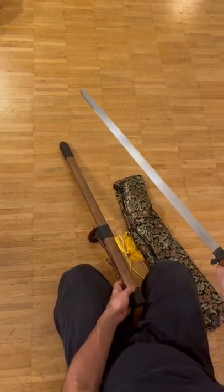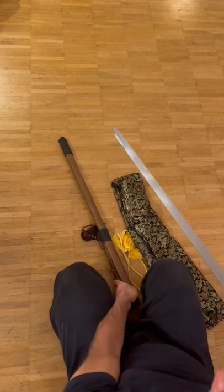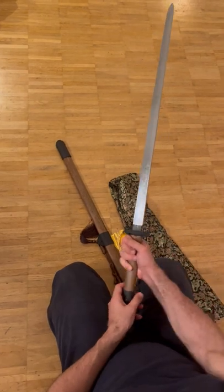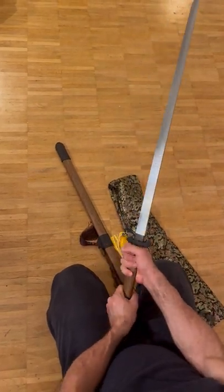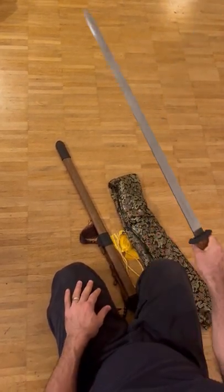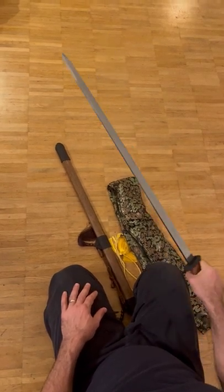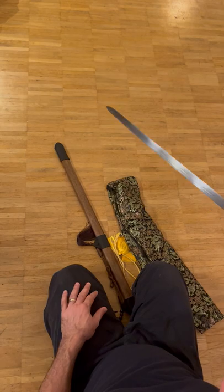A very good Heng Dao reproduction, and as you can see here, it has a back edge as well. You can handle it two-handed and also one-handed, and it sits very well in your hands. As mentioned, it has a very good balance.